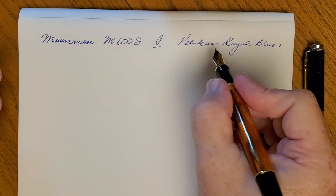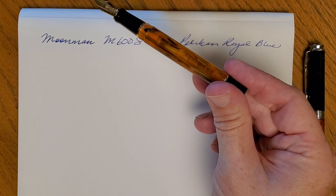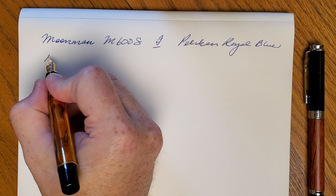Pelikan Royal Blue is kind of a daily driver ink for me, and that's why I put it in this pen. There's kind of a trend to always have a complementary or matching ink to a pen, but sometimes I just want my normal workhorse blue in a pen that looks cool. I don't worry about matching or complementing — I just want to be able to use it every day on everyday tasks.